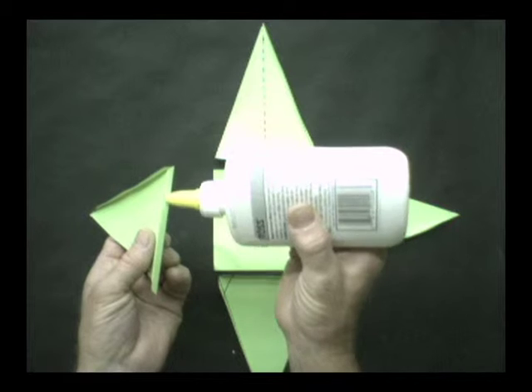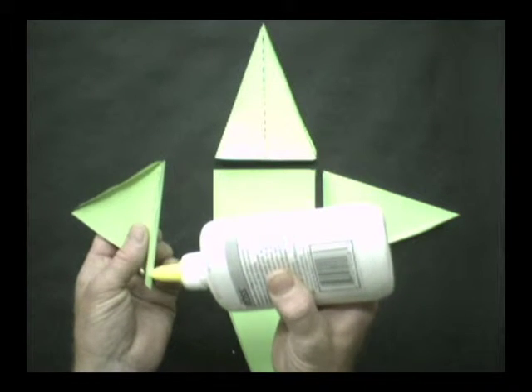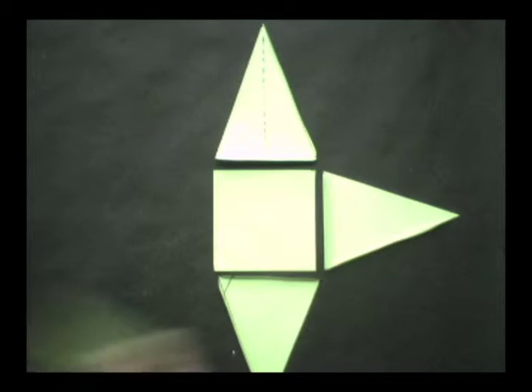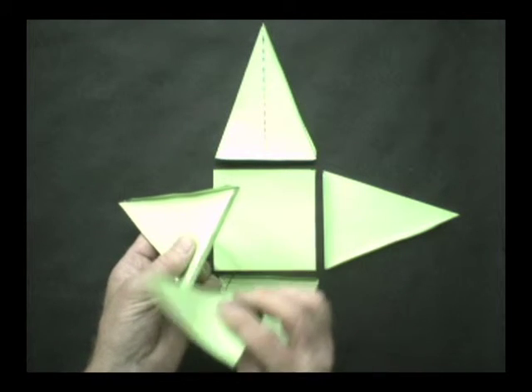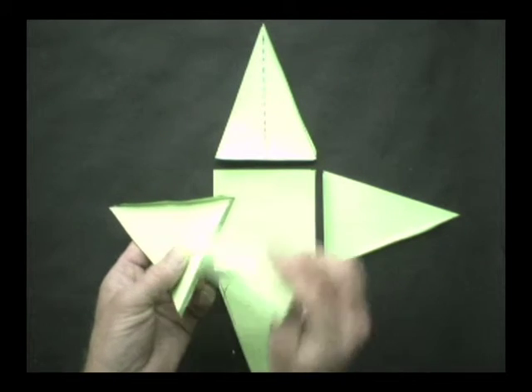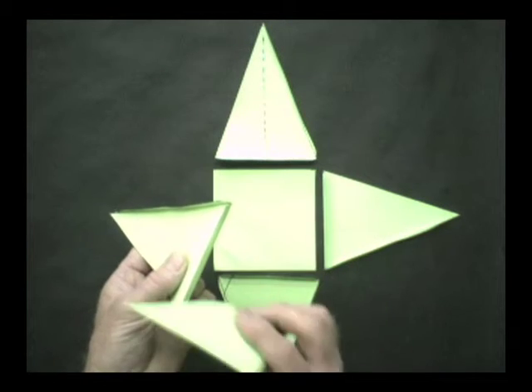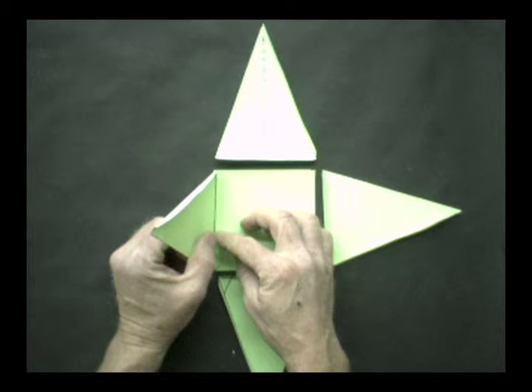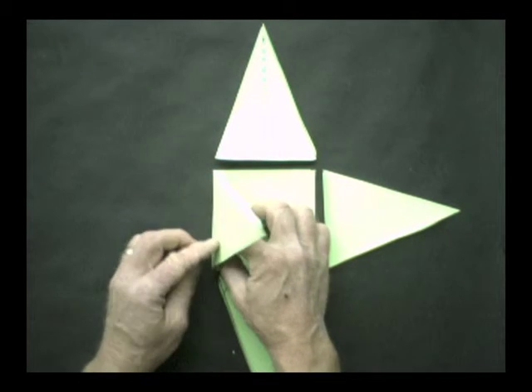Place a small amount of glue on the bottom flap and spread it out to cover the whole flap. Carefully align the bent flap edges with the bottom edge and press it down.